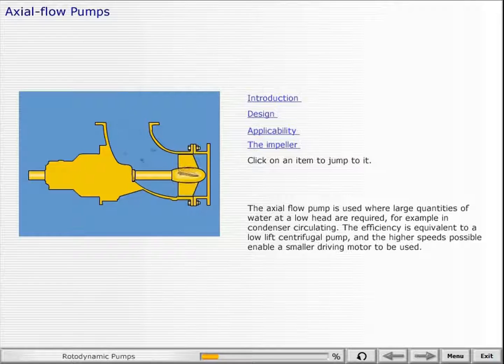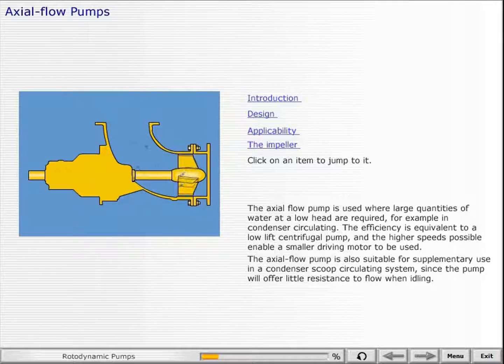For example, in condenser circulating. The efficiency is equivalent to a low-lift centrifugal pump, and the higher speeds possible enable a smaller driving motor to be used. The axial flow pump is also suitable for supplementary use in a condenser scoop circulating system, since the pump will offer little resistance to flow when idling.